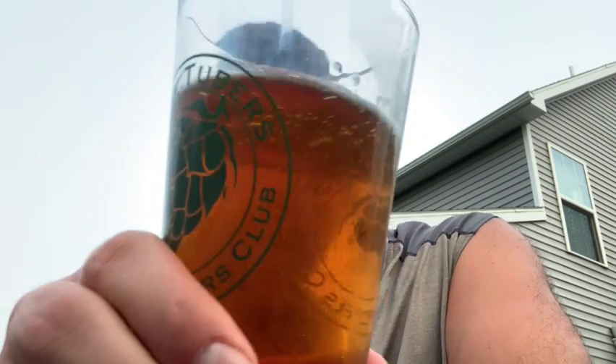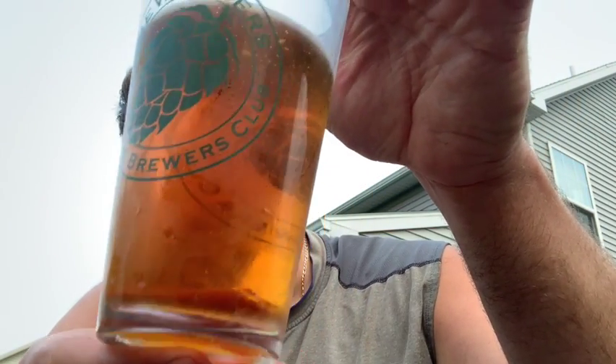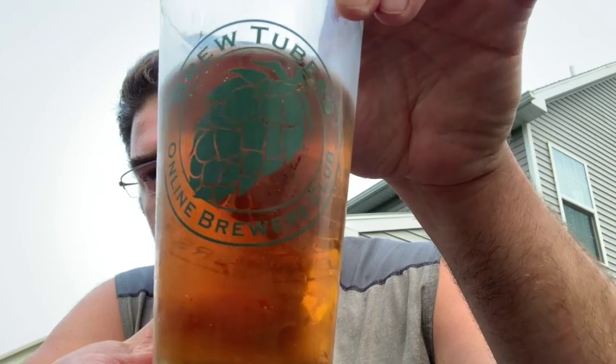Let's take some chillies off of the glass — I mean, that's crystal clear. That's the back of the BrewTubers glass you're seeing.